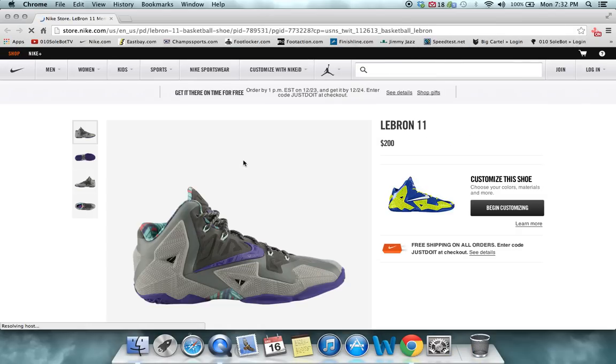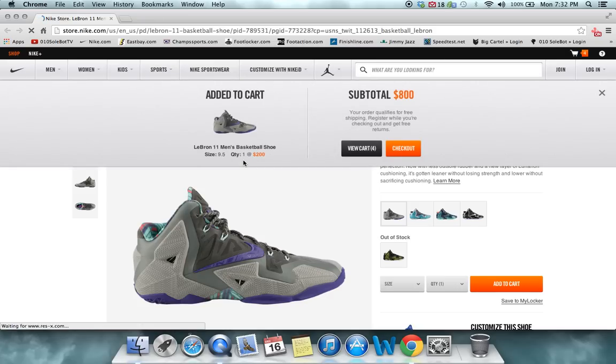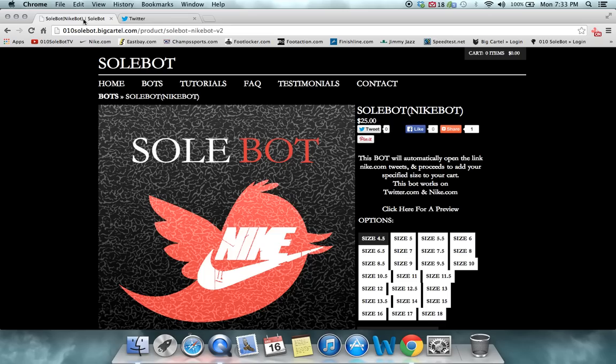The bot automatically opens the link and it automatically adds your size to the cart. So if you're interested, go to o10soulbot.com to purchase.